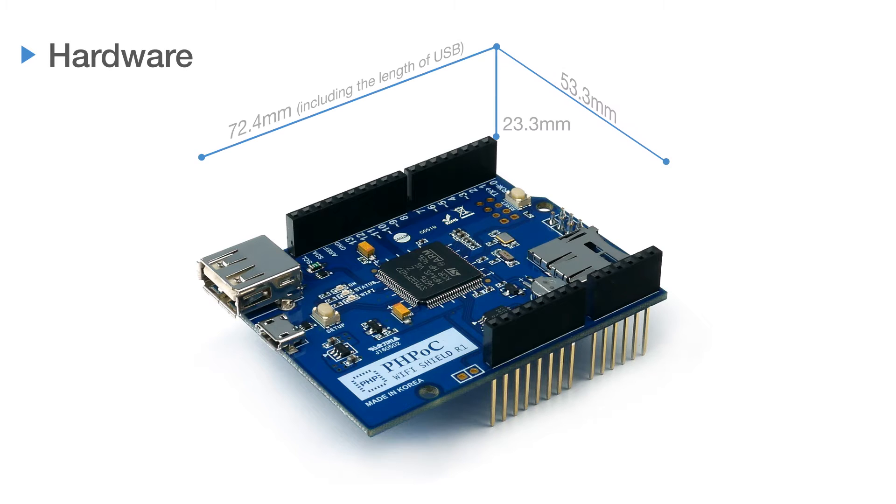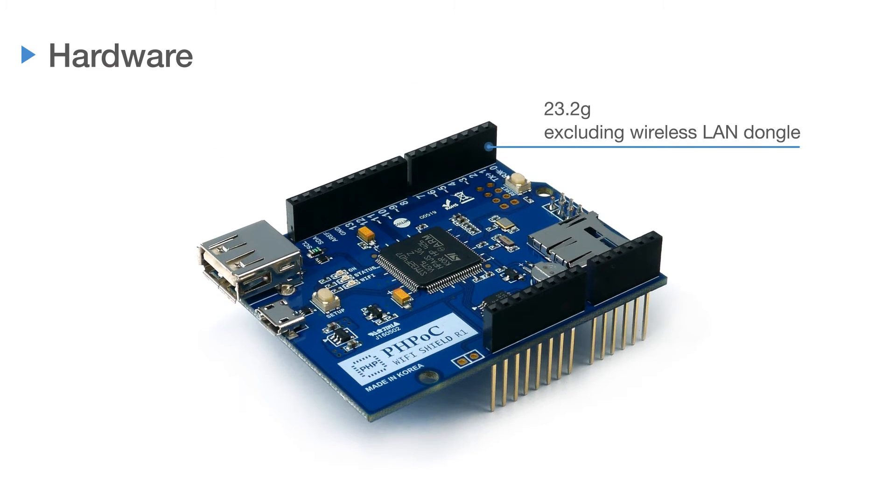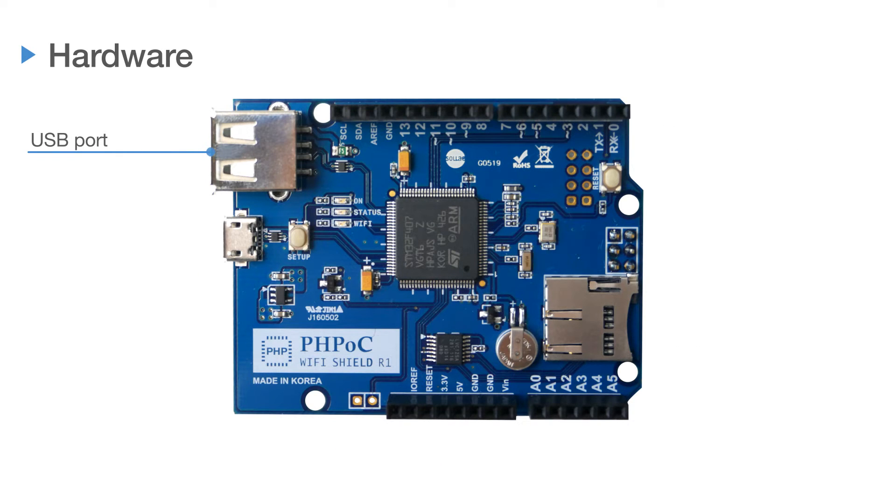Let's take a look at its hardware specifications. The size of the product is 53.3 mm by 72.4 mm, including the length of the USB. The height is 23.3 mm and its weight is about 23.2 grams, excluding a wireless LAN dongle. There is a USB port for wireless LAN communications, a setup button for firmware and product setup, and a reset button for product reset.